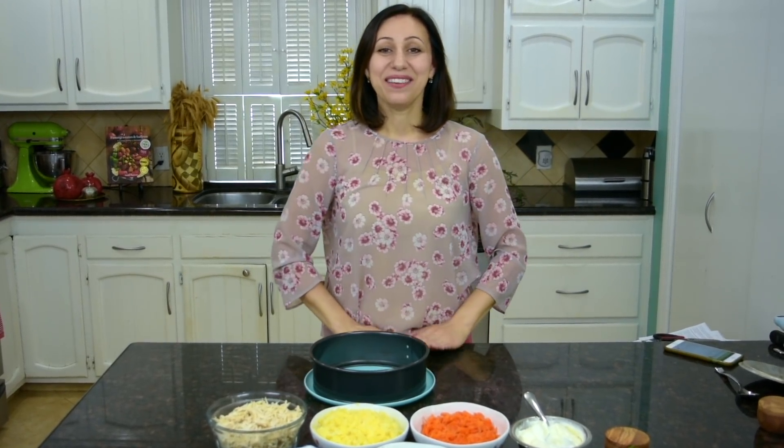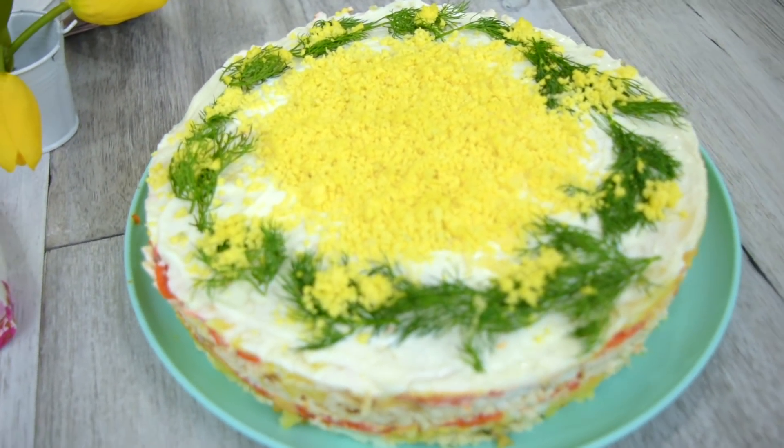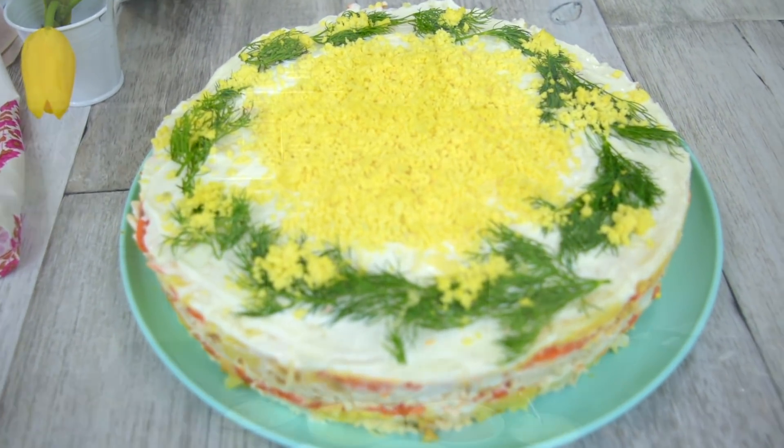Hi guys! Welcome to EasyCookbook. I'm Feride. Today we are making a delicious layered salad called mimosa salad. This salad is very popular in Russia and some of the neighboring countries and there are lots of variations of it. Today I'm going to show you how to make mimosa salad my way.